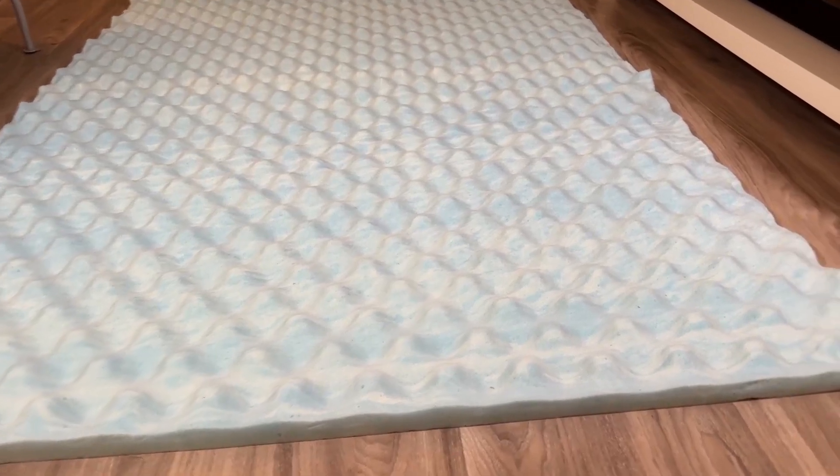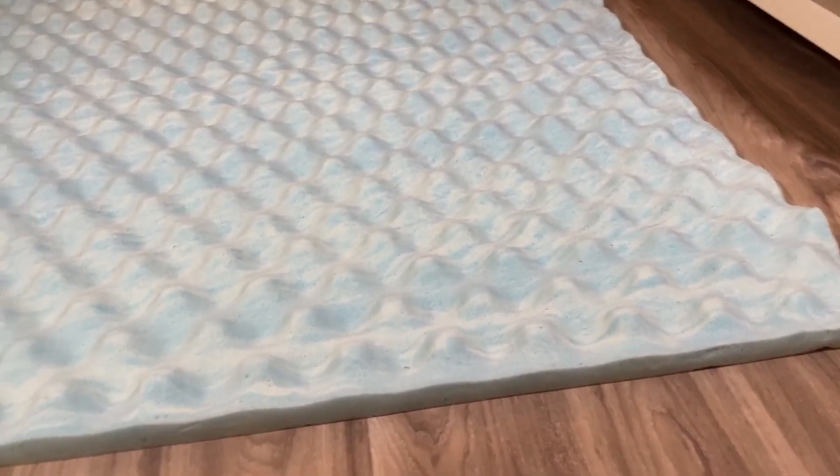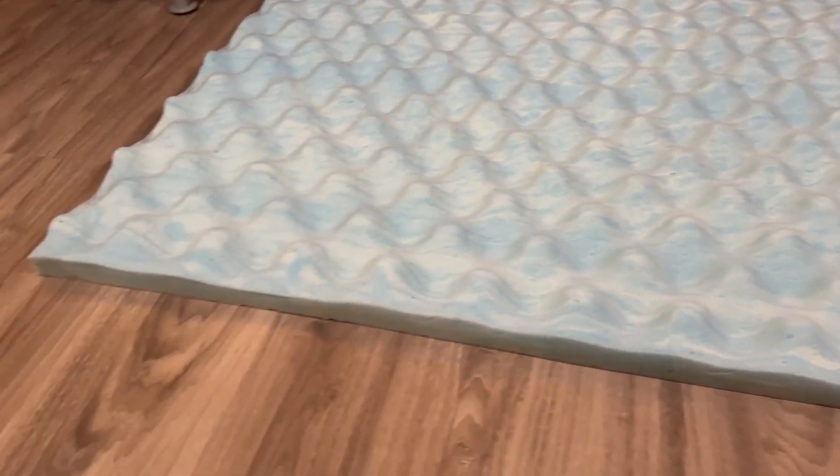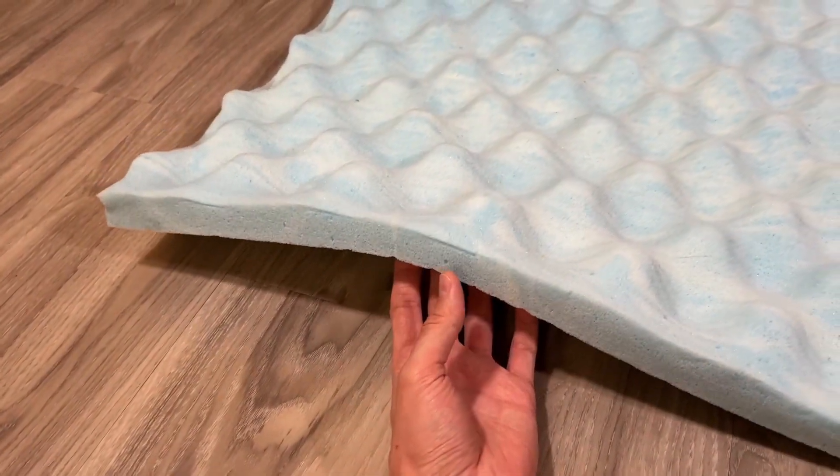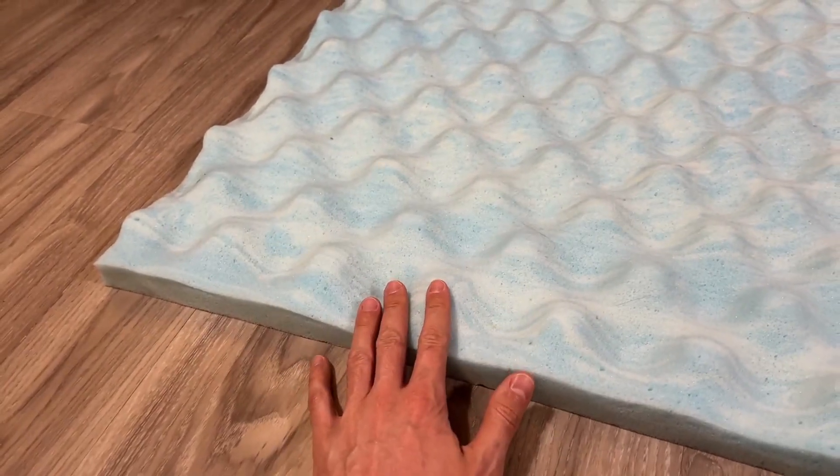This is the Zionist Memory Foam Mattress Topper. I have the 1.5 inch here and it's nice and fully inflated by now — it is actually 1.5 inches, unlike some other mattress toppers.